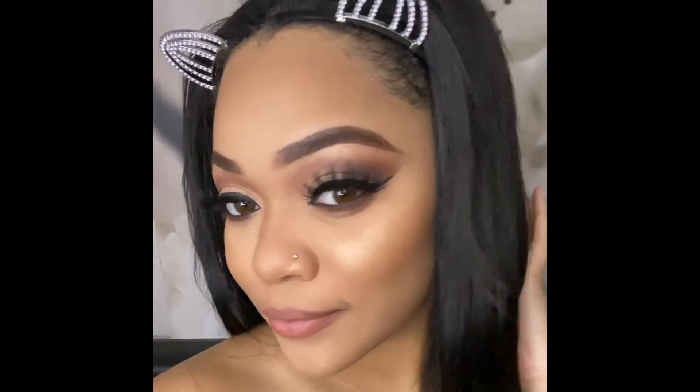And that completes the look! I hope you all enjoyed this video on my tips and tricks for how I apply my makeup. If you have any questions, please leave them in the comments below. Don't forget to like and subscribe, and also click on that bell for post notifications every single time I post.